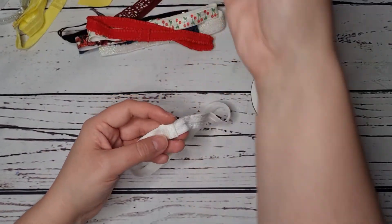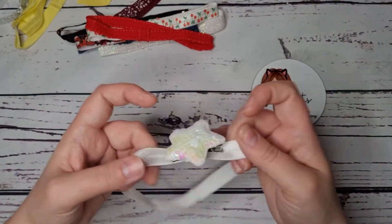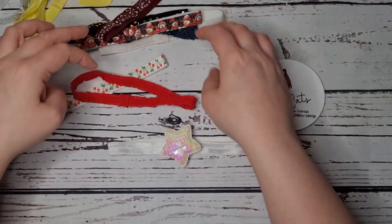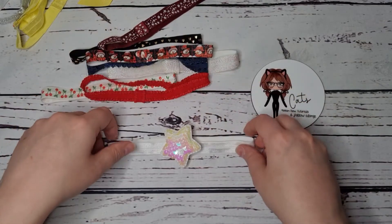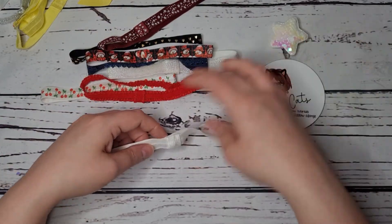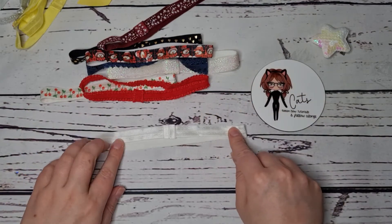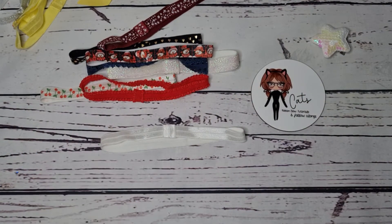This is now perfect for popping on your bows and your clips and things like that. You've got so many pretty options to play with, and it's not the most expensive thing — they take less than a minute to do and cost less than 10p to make. It's an easy, quick add-on for your accessories range. Thanks for watching, bye!